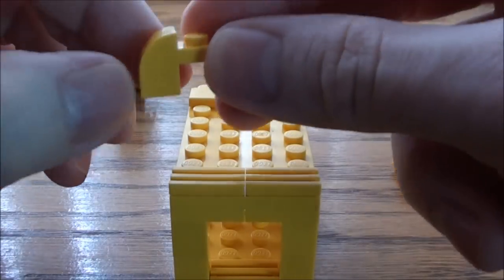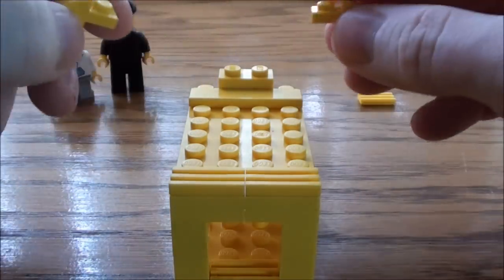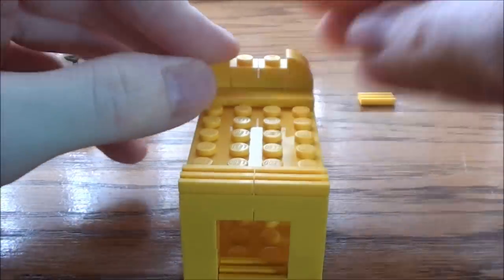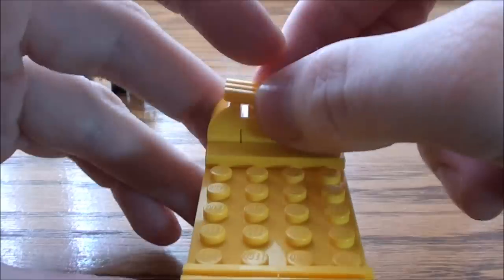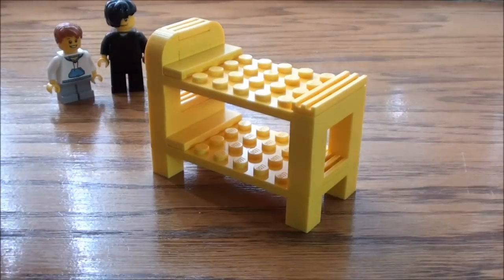Now I'm going to take some of these 1 by 2 bull-nose elements — I'm going to take two of these and place them at the top. These are going to be our headboard. And finally, a 1 by 2 grate — we're going to place it at the top here. There you have it.